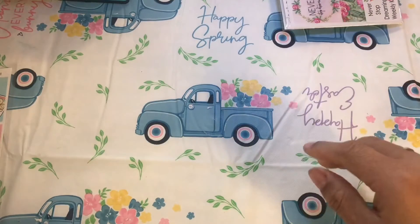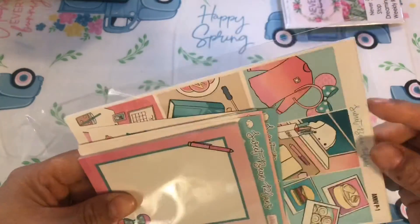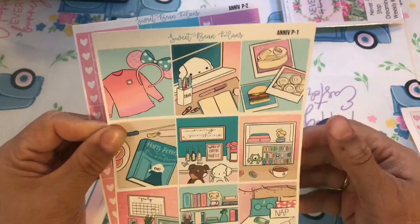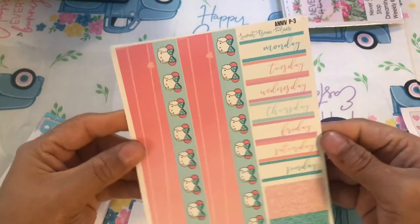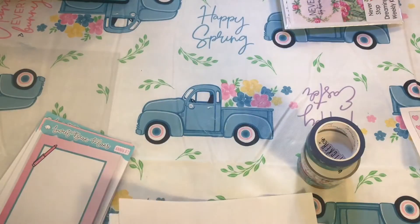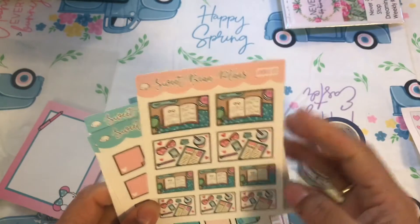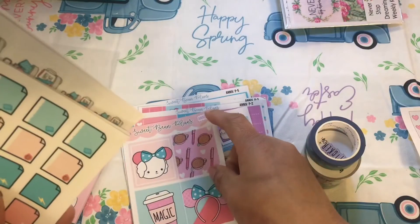The last one for the month is a Sweet Bean Plans kit as well, making its debut May 23rd through the 29th. I think it was a subscription — I think I was on their subscription for two months. Here's the checklist, the little washi border, the dates, more checklist. Some boxes, and it came with a lot of stuff — some sticky notes, some die cuts, and then all of these deco pieces.